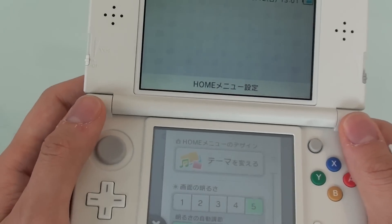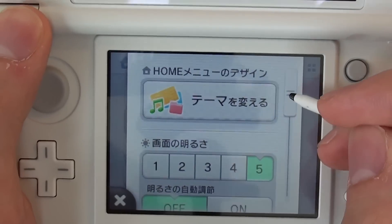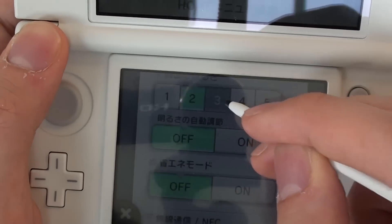Is the battery life better in the new Nintendo 3DS? The new Nintendo 3DS apparently has three and a half to six hours worth of battery life. You can increase your battery life by turning the automatic brightness setting off and also reducing your brightness down to a lower level.